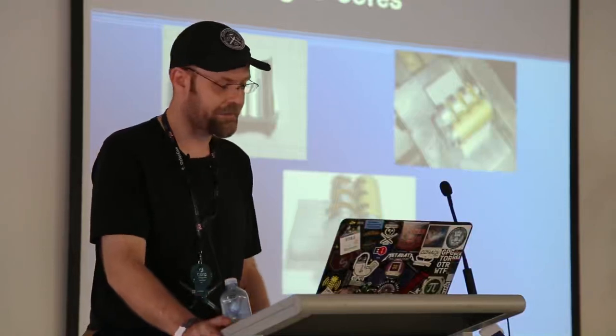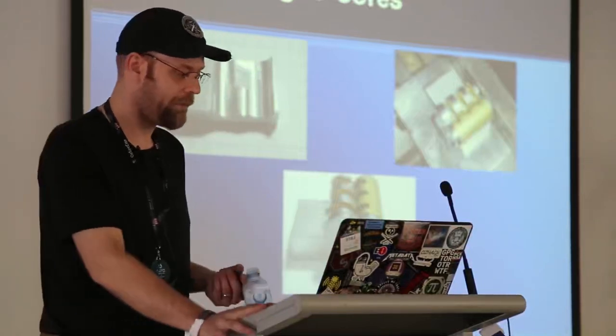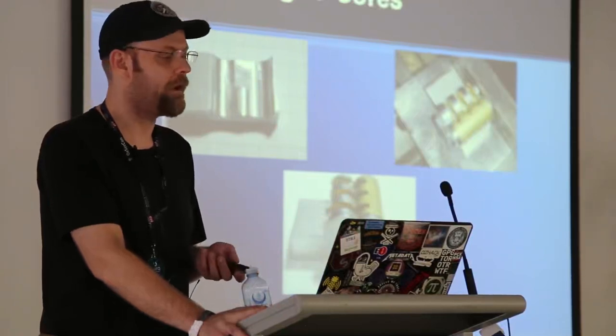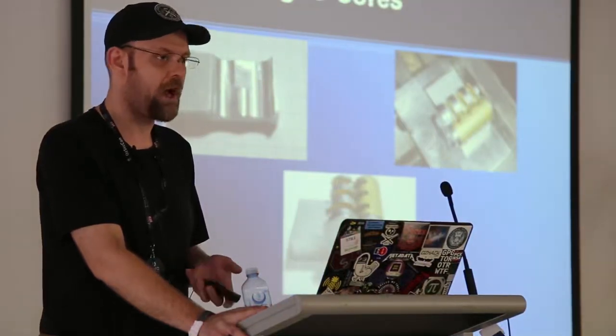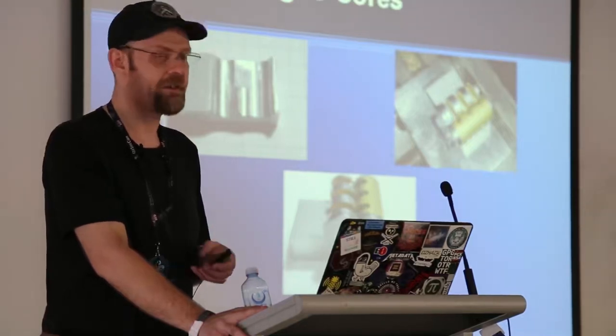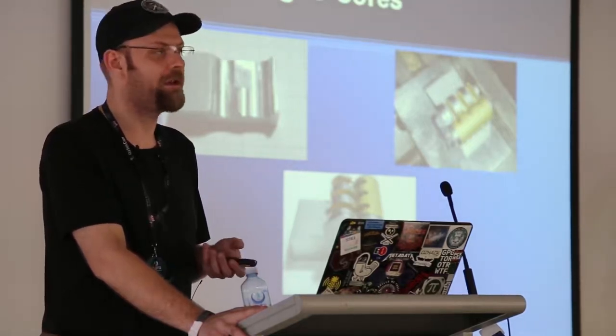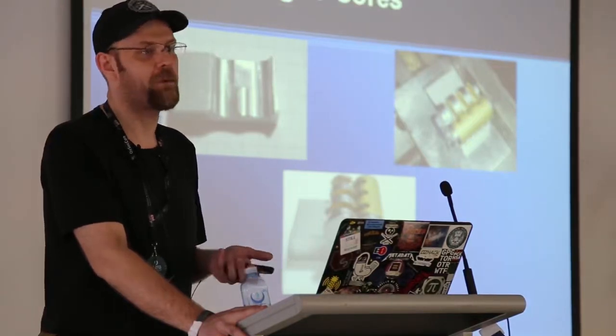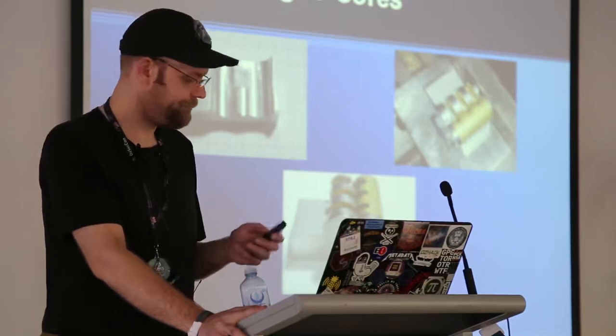For holding interchangeable cores, this is a little sled I made just for holding them. When I cut these locks, I actually cut them all as one part for interchangeable cores — I just pull the pins and springs out of it. The locks have really tight tolerances, and normally the back end of them is pinned in such a way that you can't get them apart without destroying them.